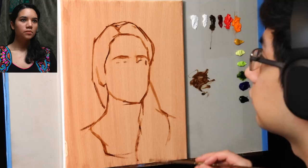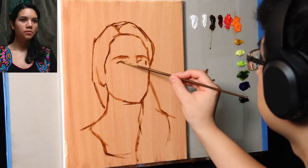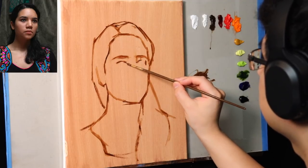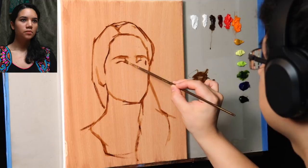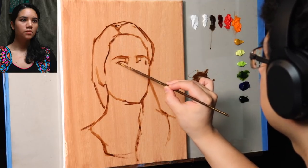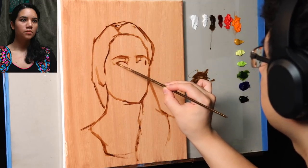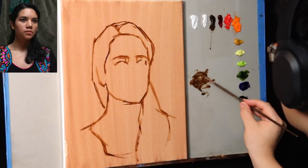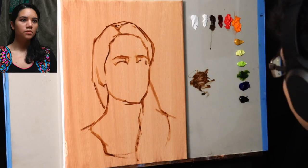For me, in a demonstration, I will go much faster and lean less towards realism and more towards just trying to make it easy to understand. Therefore, the drawing in my regular demonstrations where I actually paint and talk is almost never as accurate as in my painting paintings.